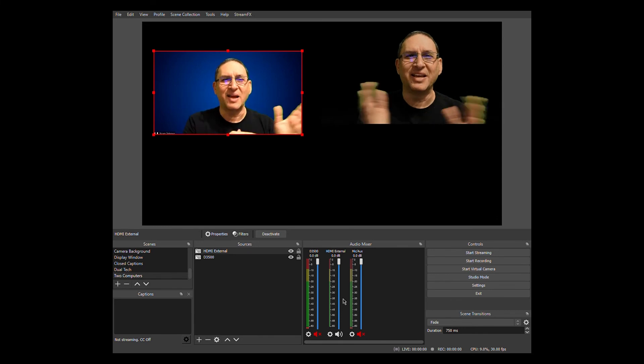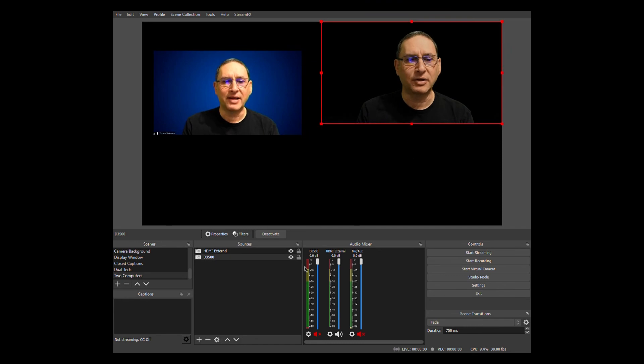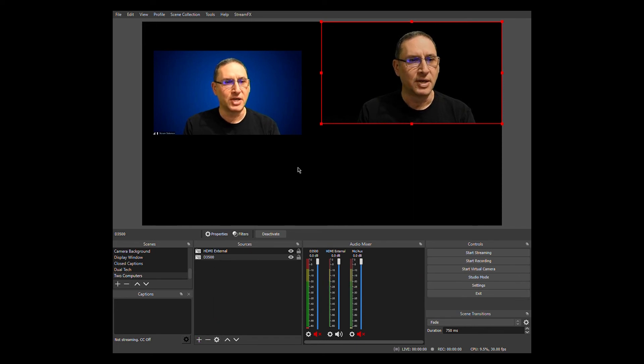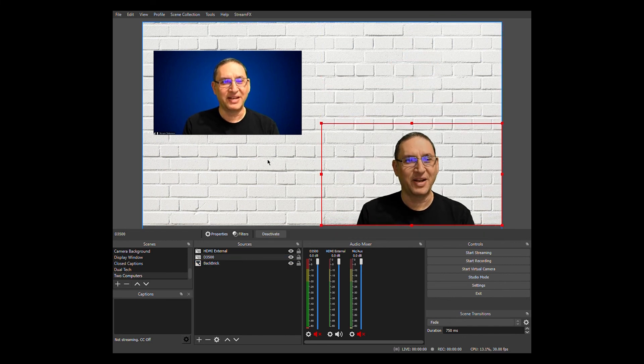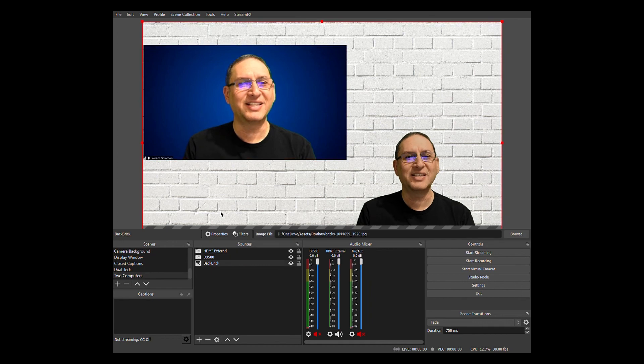You can see timing differences because what one camera captures isn't necessarily what other people on the Zoom call see. I can also add a background image — I'll bring in a background and lower it to the bottom of the layer stack. Now you can see us both. I can move myself down and make the other window bigger since I'm not occupying the whole frame. This is how you can play with the scene layout.